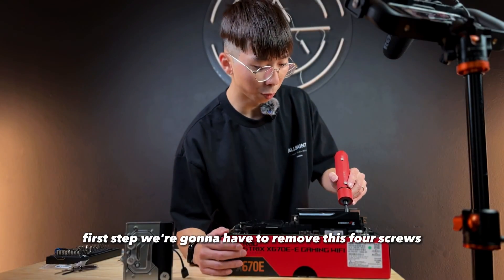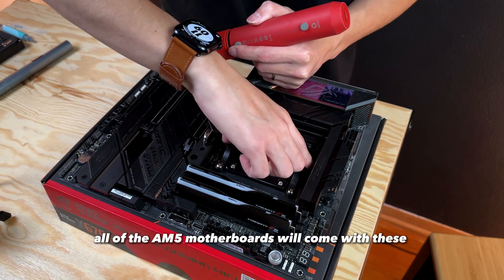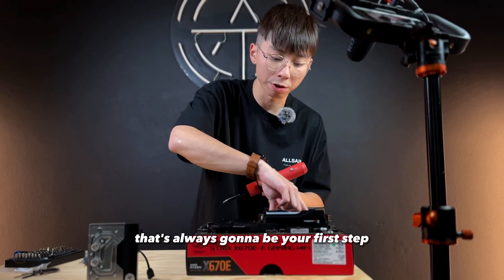First step, we're gonna have to remove these four screws and take out these two brackets on the motherboard. All of the AM5 motherboards will come with these two brackets, so be sure to remove that first — that's always gonna be your first step.